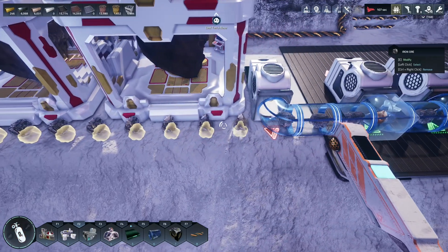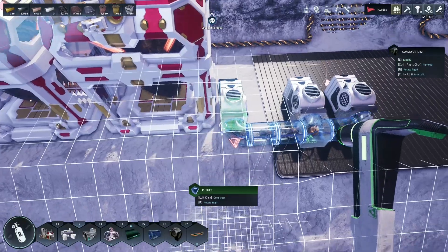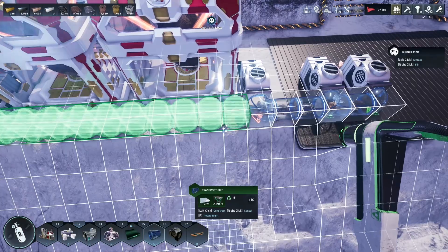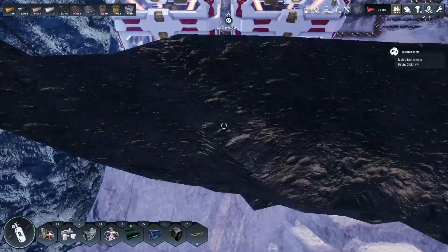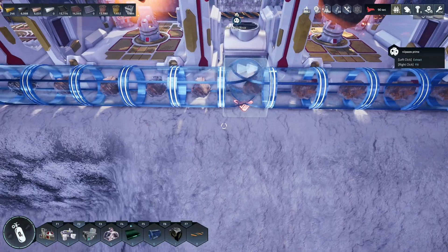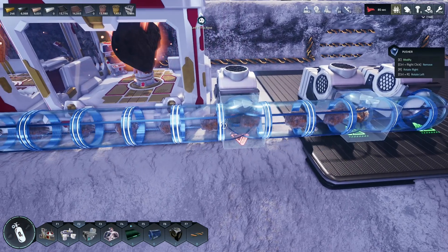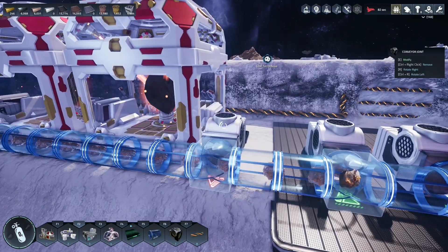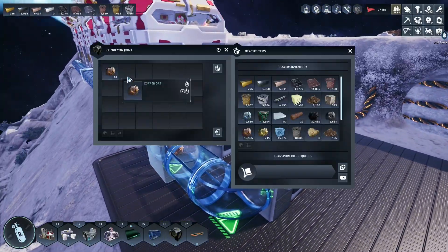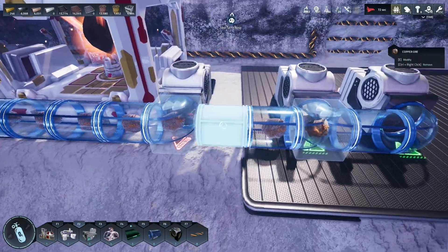That's easy enough to fix — we remove all these, build a filter pusher and another filter pusher, then grab this and do this. That should get everything working without any problems. It's going to stop because the pipe lets the end flow first, so the end empties first — that seems to be how these pipes work. Copper is going in here and everything else is going in here — beautiful.